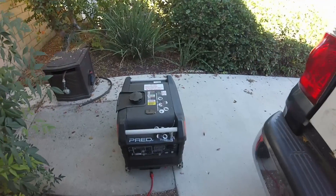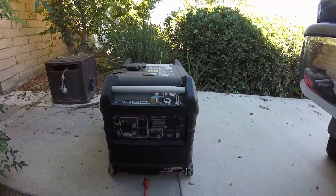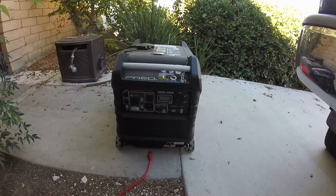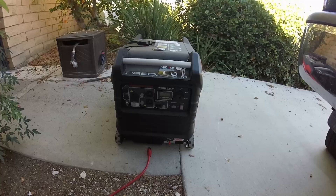Alright, what's happening? I'm going to try charging my Delta Pro from this generator I got. I've got to do my once every three months, 20-minute run for the generator, so I figured I might as well try plugging it in and get a little charging on one of the Delta Pros while I'm at it.